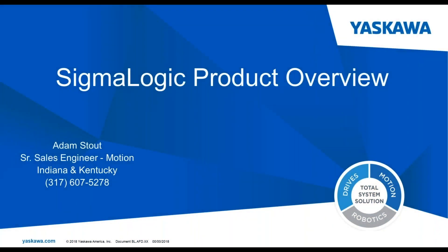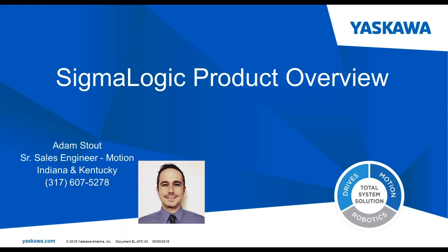Hello everyone. My name is Adam Stout. I'm the Senior Sales Engineer for the Yaskawa Motion Division. I have the responsibility for Indiana and Kentucky. And today I was going to talk to you a little bit about the Sigma Logic product.